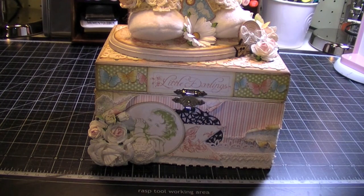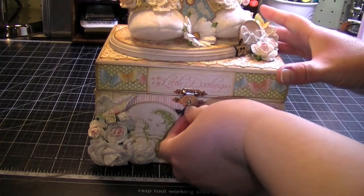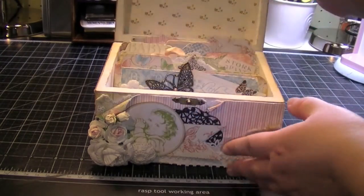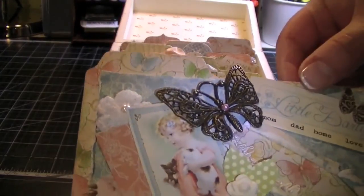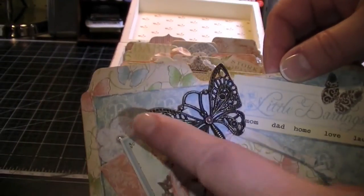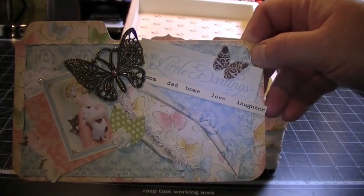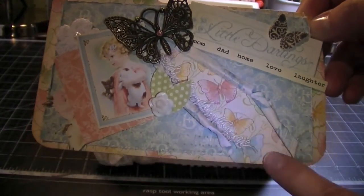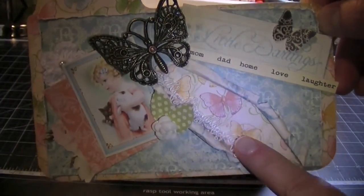I have some tab dividers in here so that you could use the recipe box to sort baby photos. Let me show you the tabs I created. I used the butterfly paper on this tab — that's probably my favorite paper in the collection, I just think it's so cute. I kind of tore it away here so you can see the butterflies, and I have lace and did stitching.